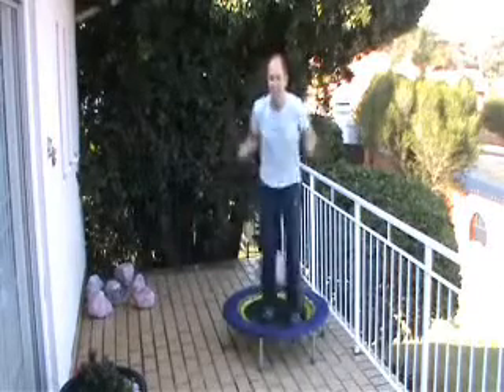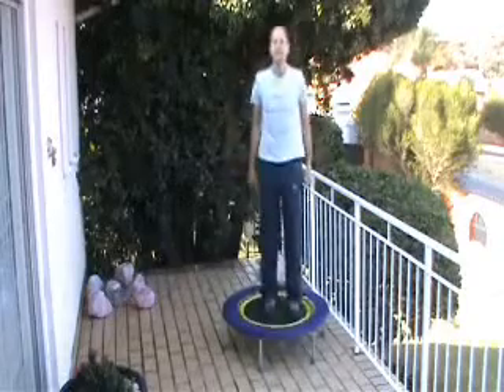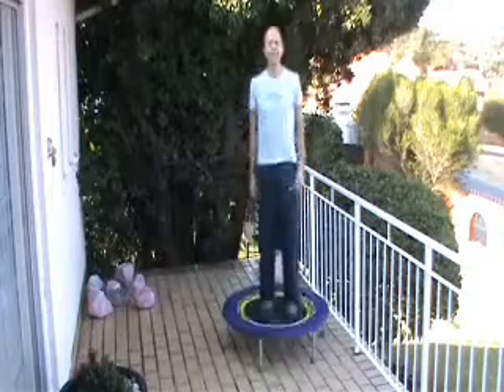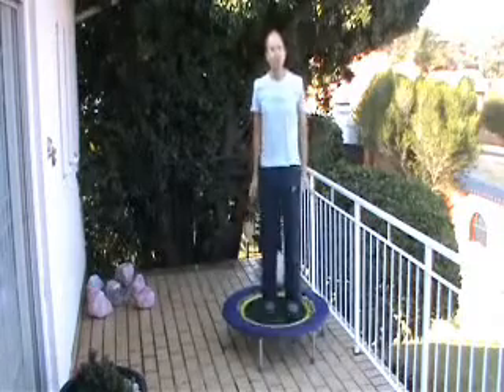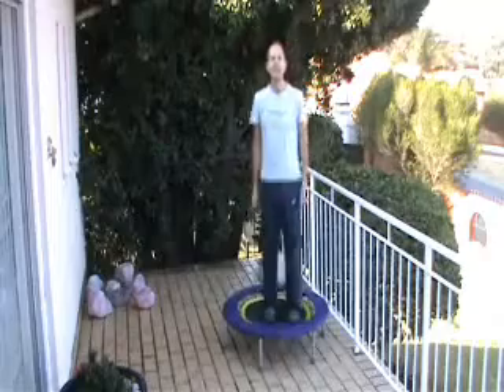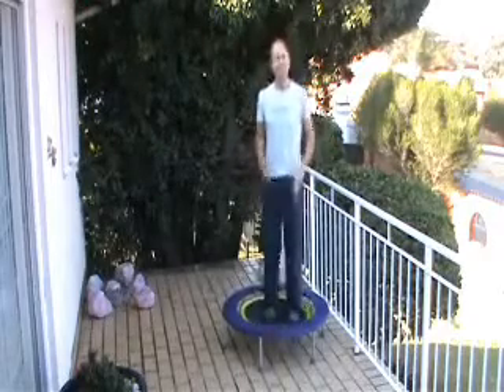Five more seconds — pushing! Now bring it right down to the health bounce. This is your recovery phase. We're doing 30 seconds, though you might need longer. You might do shorter on the first section — take a little longer break.